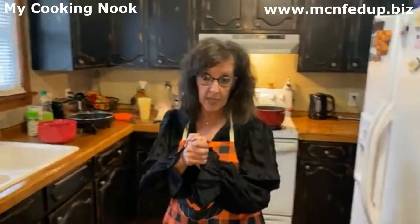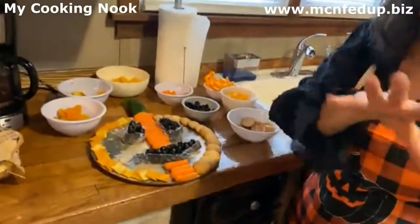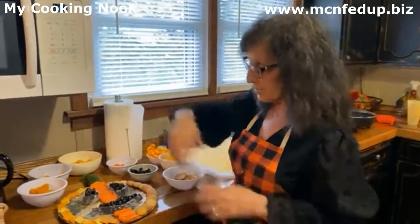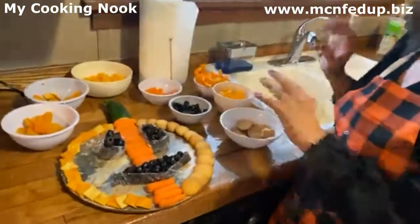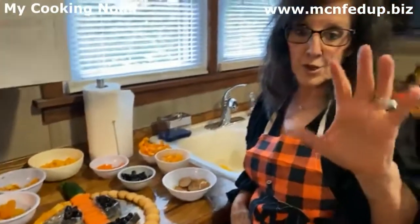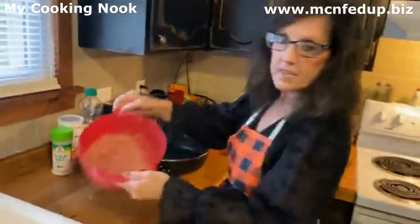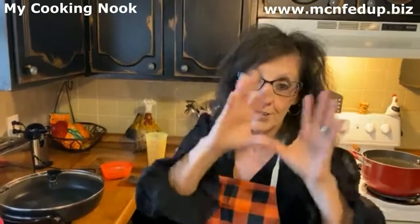Do you guys know what a crudité is? Mom said no. You do now because I told you! A crudité is a veggie tray — you have to have a dip nearby. It's a veggie tray deluxe. So today I am building a pumpkin out of orangey things and black things, and it is going to be so cool. Over here, we are making some turkey wheat loaves shaped like little mummies — they're actually going to look like little mummies. Wait till you see — they're the cutest things ever.